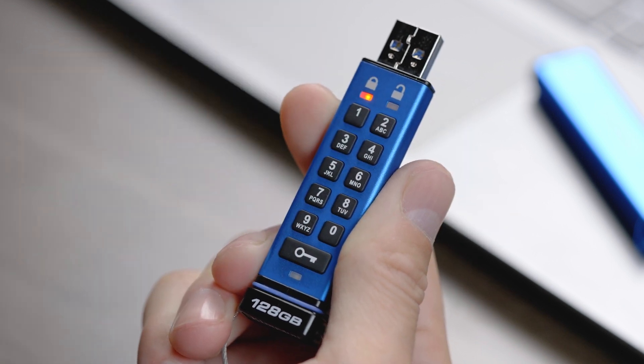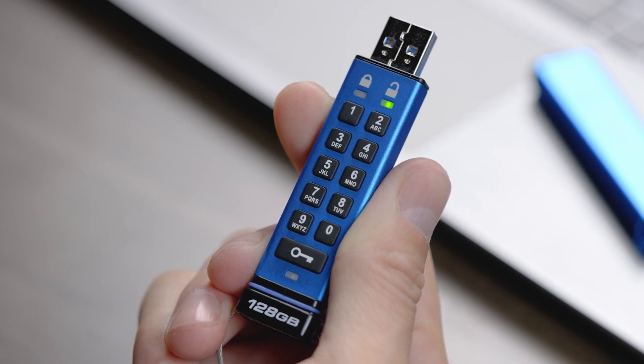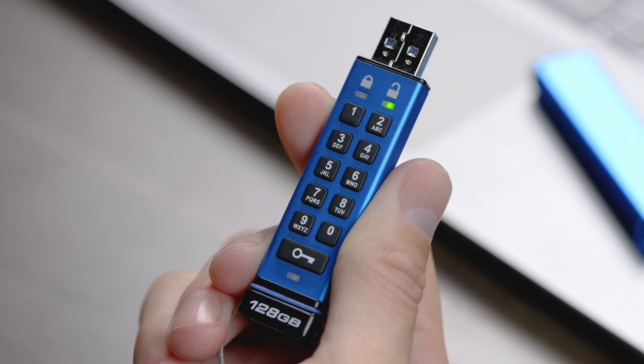Your admin PIN is now set up, but it is important to note that whenever you unlock your KP200 using the admin PIN, it will erase your user PIN and a new one will need to be set up.